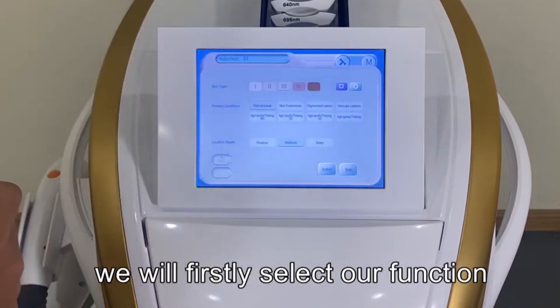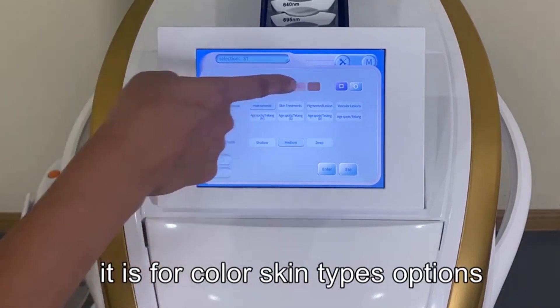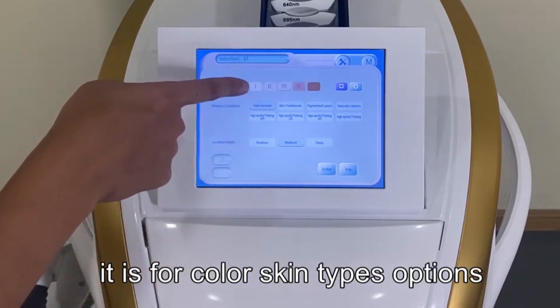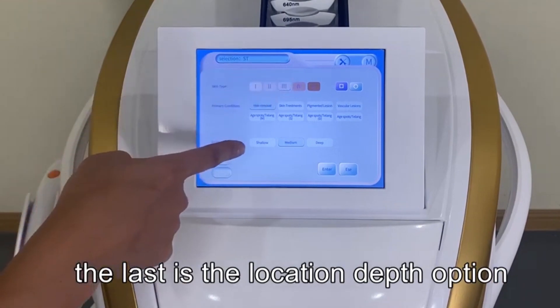First, we select our function — for example, hair removal. The top option is for skin color, with options one, two, and three. The last option is for location depth.